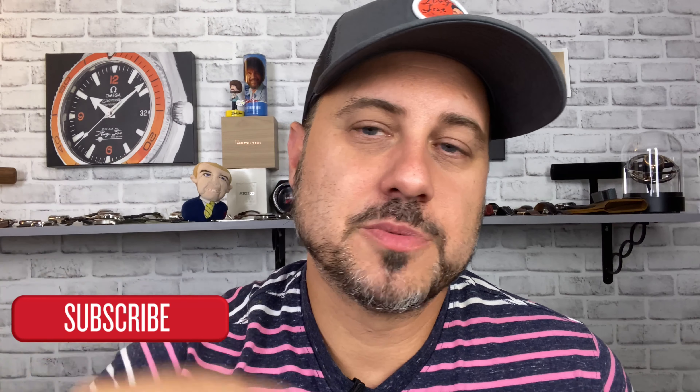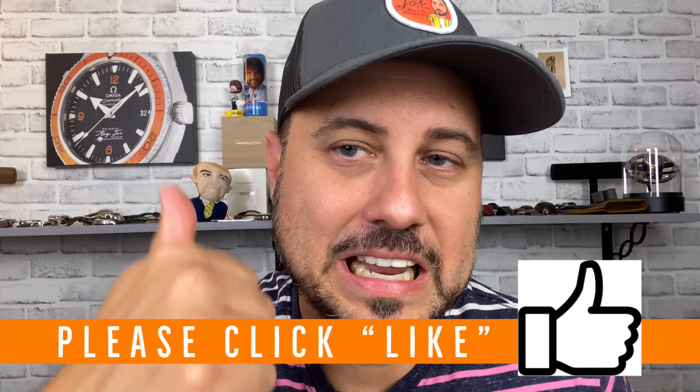Hello everyone, welcome to Average Joe Watch Reviews, where we do more than just reviews. Today we're looking at the Basecamp Calibron's watch from Undone. This is the first Undone watch on the channel, so I'm looking forward to reviewing it for your viewing pleasure. If you're not subscribed, please subscribe and also click a like — that is the most charitable way to help support the channel. So with no further ado, let's dive into the unboxing slash review.